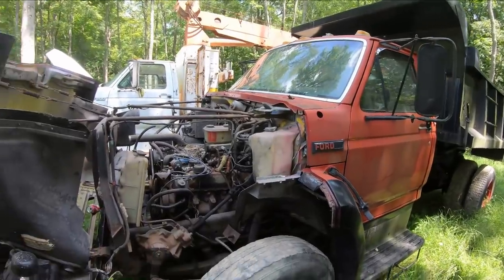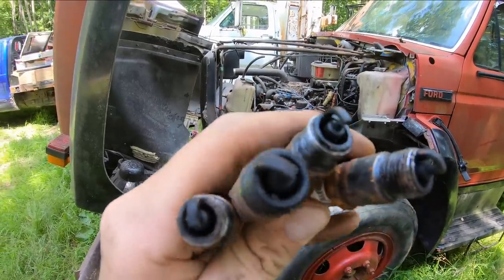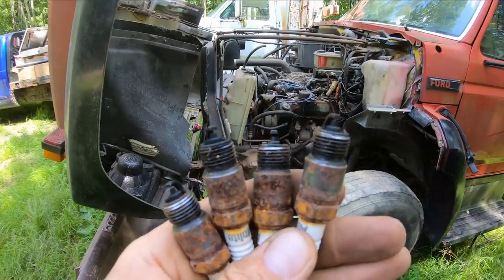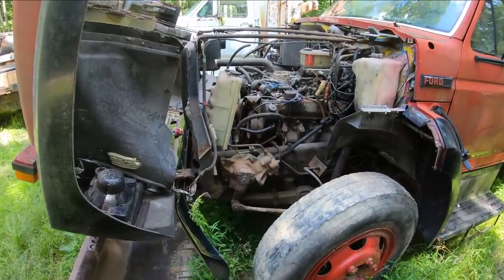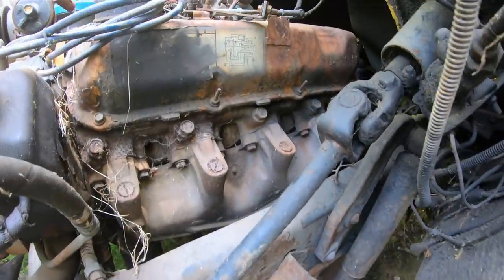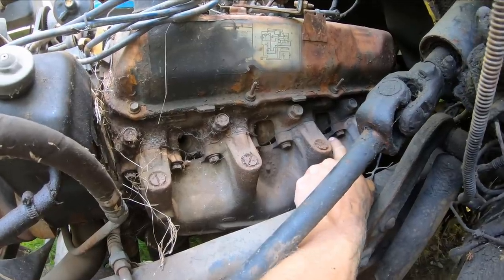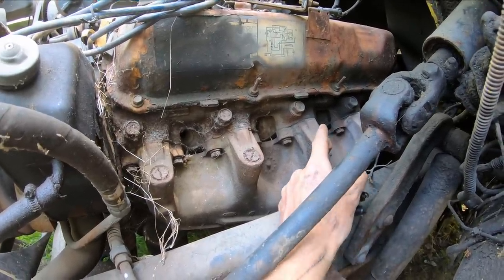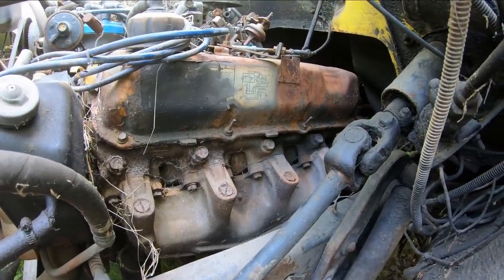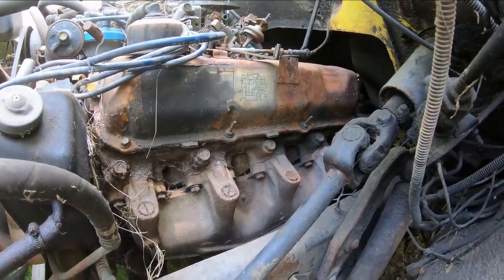I came over to the F600 parts truck and started pulling the plugs. The ones from the passenger side actually all look really good — really clean, like this thing would fire right up. I pulled them from the driver's side and three out of four looked good, but one cylinder — when I pulled the plug out of there, water poured out. So yeah, it's not looking real good, but we'll go ahead and soak her down anyway and see what happens. Maybe it's not too bad.